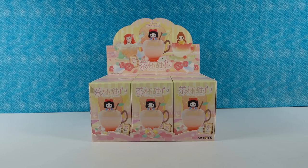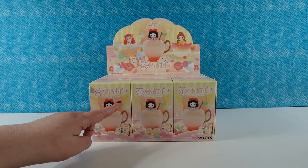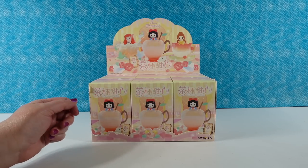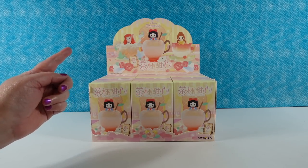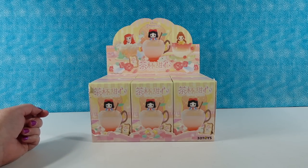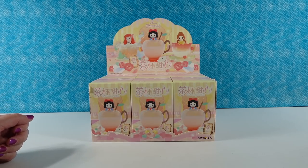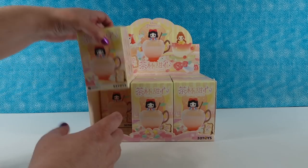So this on the box says the D-Baby series — maybe like Disney Baby series? I have no idea what that means, but I'm going to call this the Princesses in Cup series, because they look like they're all sitting in cups — like teacups or something. Except for Snow White, who's sitting in an apple. That's her apple cider cup.